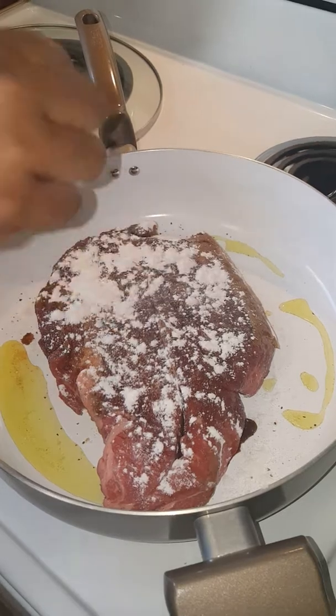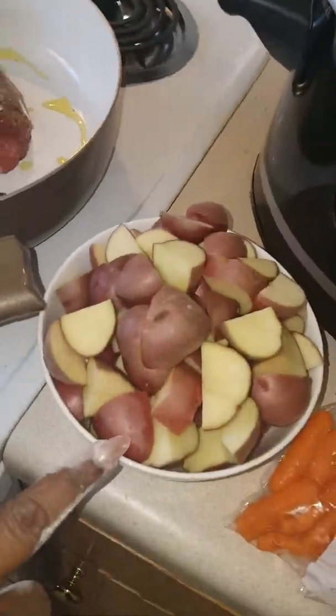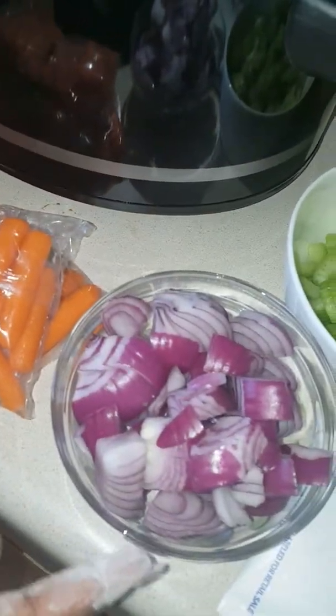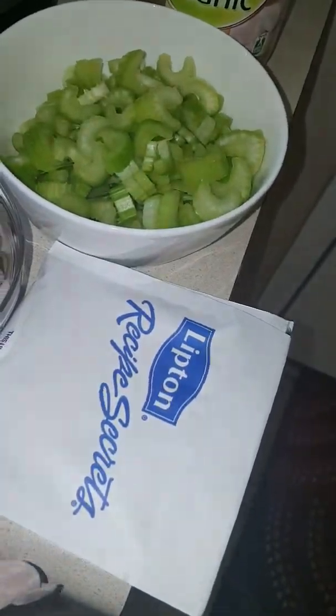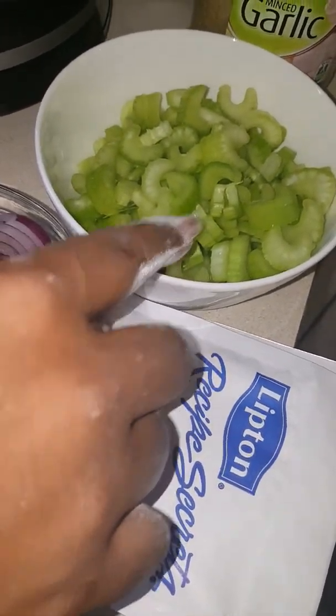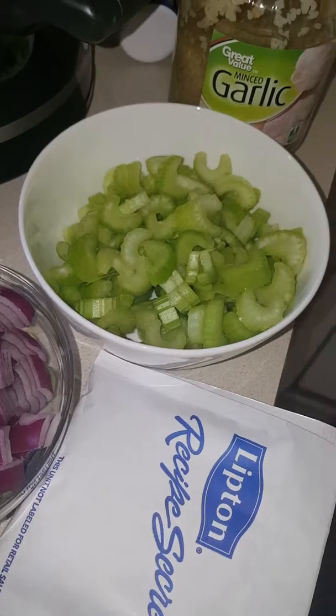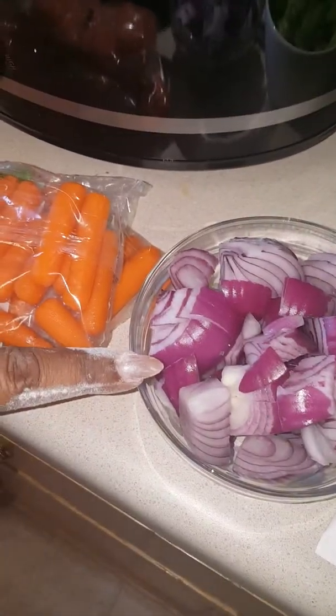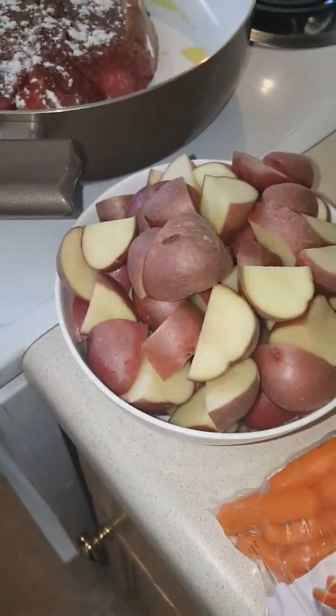I've already cut up all my vegetables. I've got some red potatoes, some carrots that I bought in the little snack-size packs, red onions, and I'll be using the Lipton's onion soup mix. I've also got some celery — two cups of celery — and I'm going to be putting in some garlic. So that's two cups of celery, a cup and a half of red onions, and four cups of potatoes.